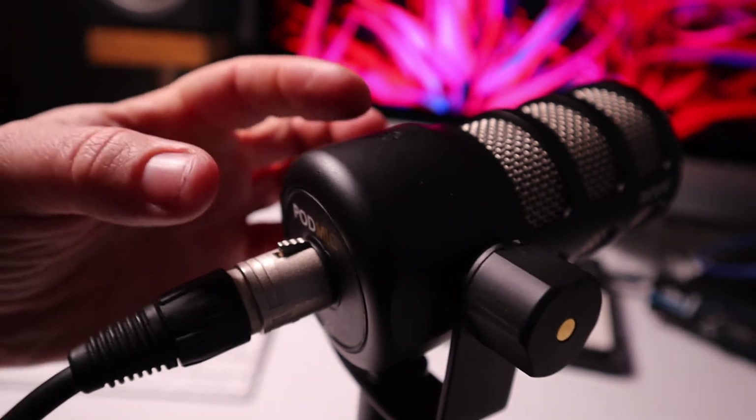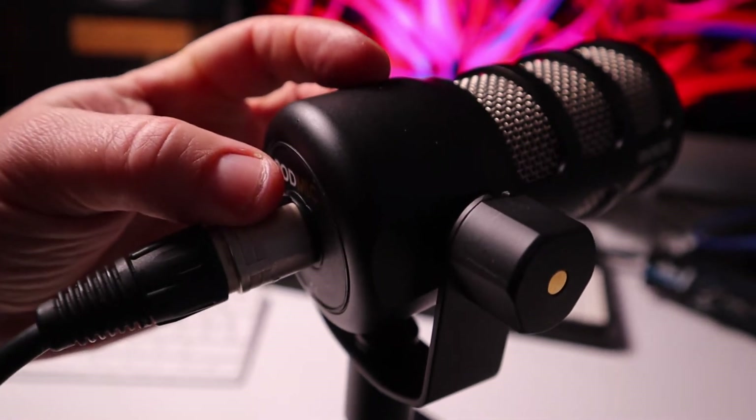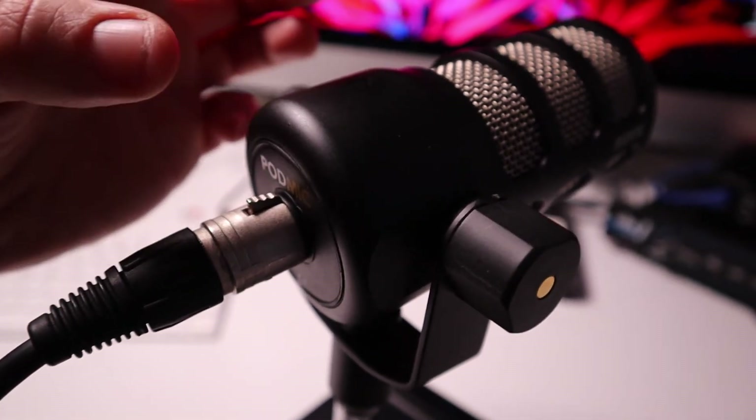That was actually the noise that I was hearing, so I definitely knew that it was a grounding issue. Once I held it like this and grounded the XLR cable to the body, the noise disappeared. So there was something off with the connector — the other PodMic did not have the same issue. So I knew there was something with the XLR grounding and the body.